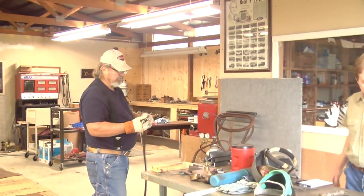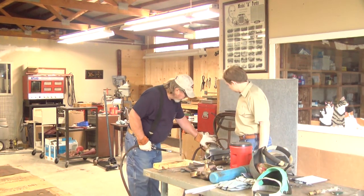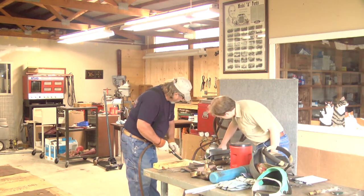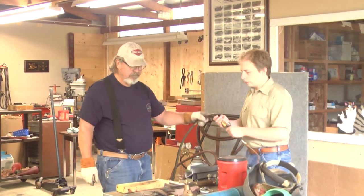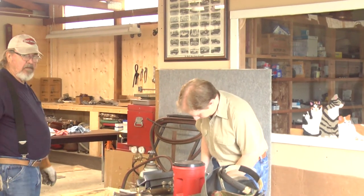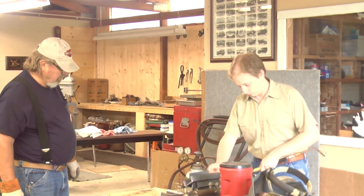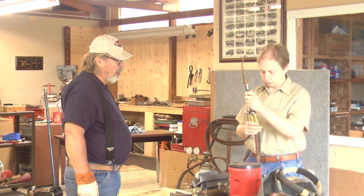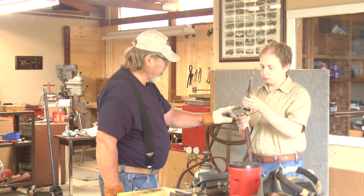Let's take this off and I'll show you on the cutting torch. You don't have to turn the tanks off. You can turn the regulator out until there's no pressure. Don't take it out too much or it'll fall on the floor. Okay, you can pull this off.